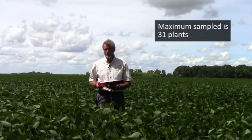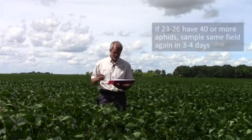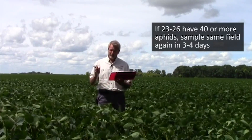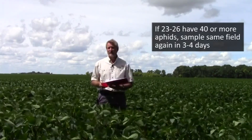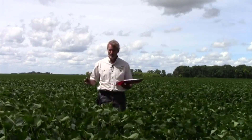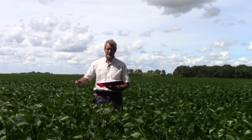The maximum I'm going to sample is 31 plants. If at the end of sampling 31 plants, 23 to 26 of them have 40 or more aphids, I'm still in middle ground, and then I come back and sample the same field in three to four days and determine at that point whether I get a 'treat,' a 'don't treat,' or a 'come back in three to four days' signal.